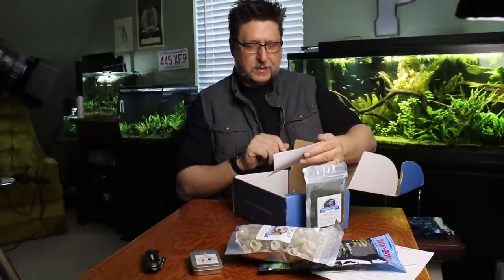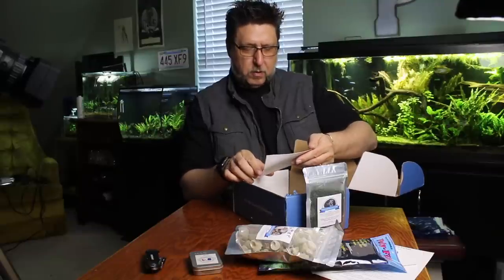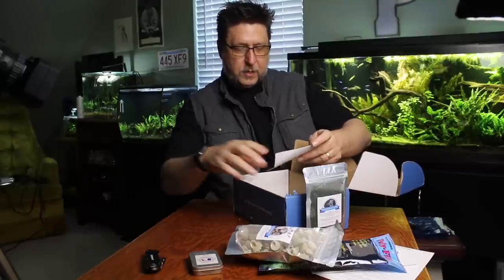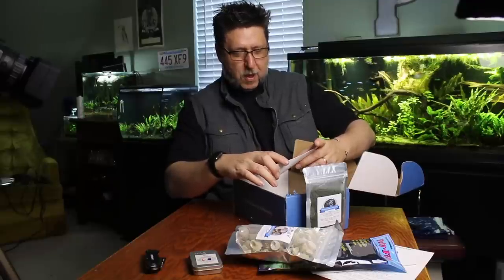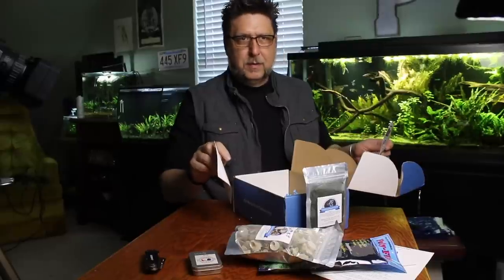Looks like H2O Plants has something in here. Free plant — free Marimo Moss Ball with a code on your order of $30 or more. Free moss balls from H2O Plants. H2O Plants is a company I cannot brag on enough. They are a really, really cool company.